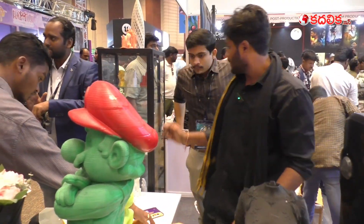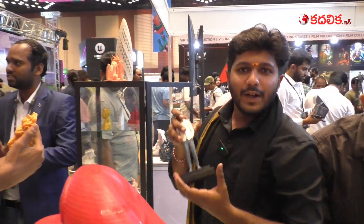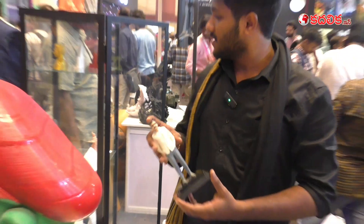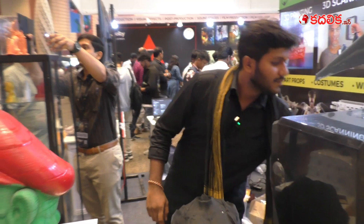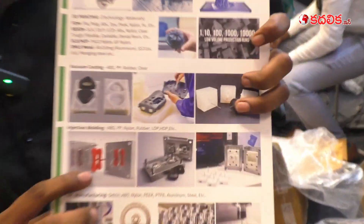We also do human miniatures. If you give us your picture, we can create a 3D model of you as you wish, and the sizes can also be changed. We also provide wax casting services.